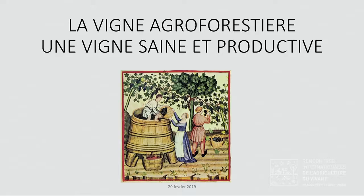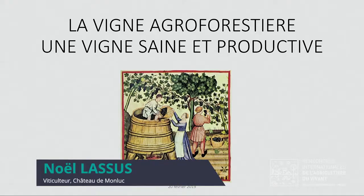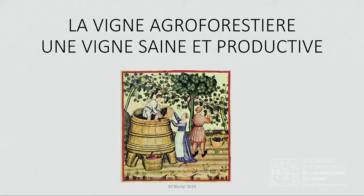Je vais surtout parler de l'histoire de ce vignoble qui est redevenu un petit vignoble, dans la mesure où nous avons maintenant une toute petite surface de vignes. Et cette surface de vignes, elle est au milieu d'une exploitation qui comporte des taillis, des prairies et des cultures. Donc on n'est plus du tout dans l'optique d'une monoculture vignes.